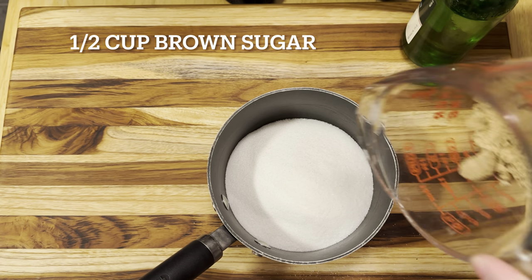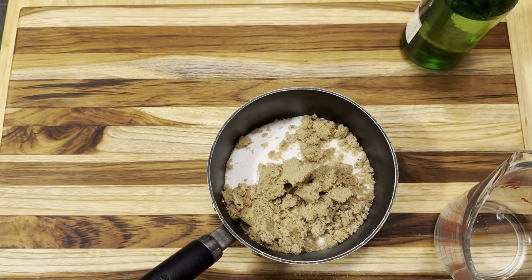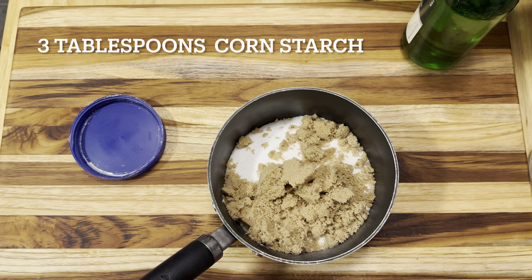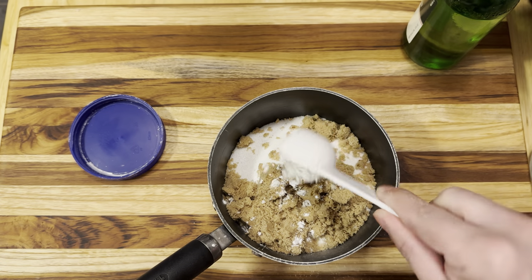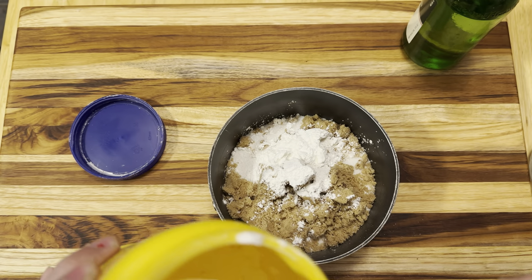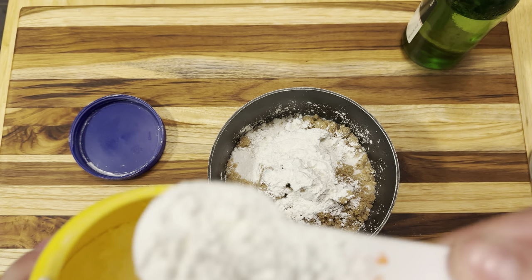Next we go throw in a half cup of brown sugar, because it wasn't sweet enough without it. And then after that, we go with a nice good three tablespoons of the old cornstarch. Count them off — we got the one. I hope that was a tablespoon, I wasn't really watching. That's the biggest one, right? We'll figure it out. And three.